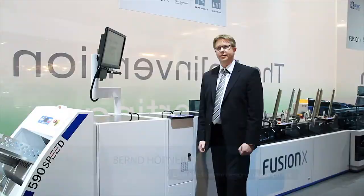Hello, my name is Bernd Hobner. I'm responsible for design and development at Bouvet SysTech, and I'm pleased to present the new Fusion Cross here at Drupa 2012.